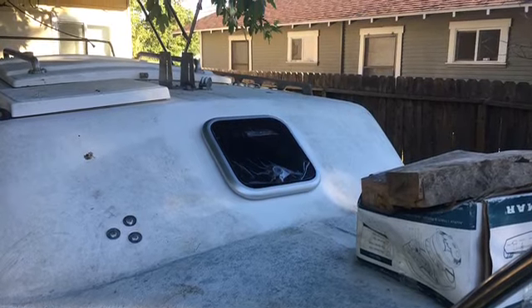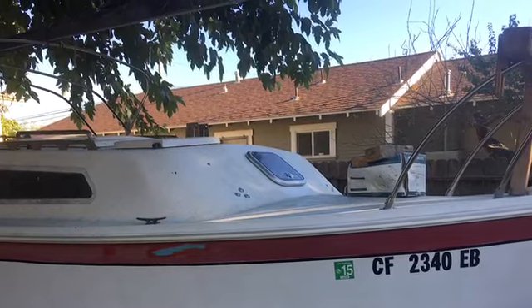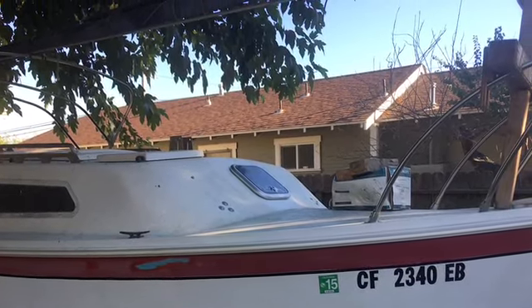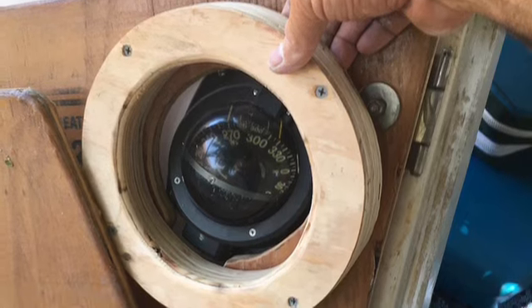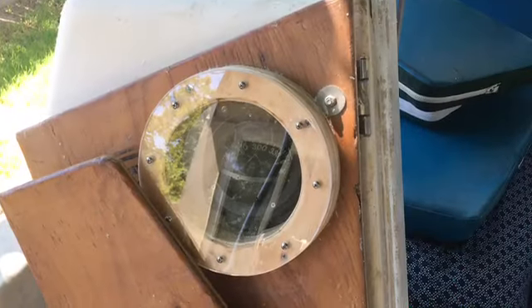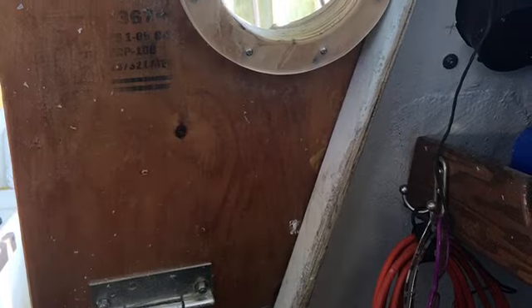There's a hatch I put in the bow because you want to be able to see forward, and you also want to see out the back — that was advice I was given so you can watch waves coming and going. Since there was a compass back there, that's where I put the window. When the door is swung open it doesn't hit the compass, and when it's swung closed you can look out the window.